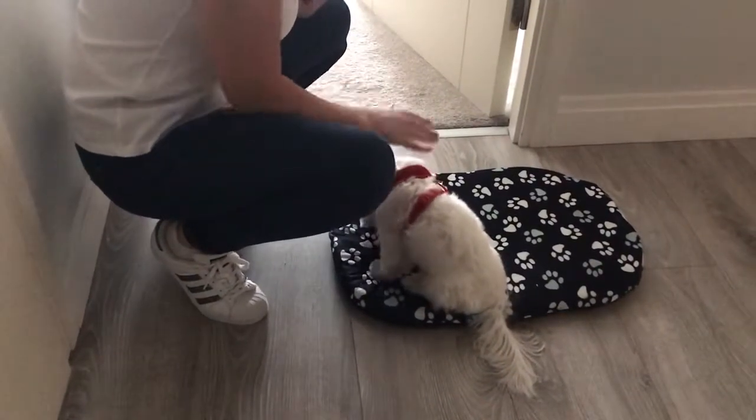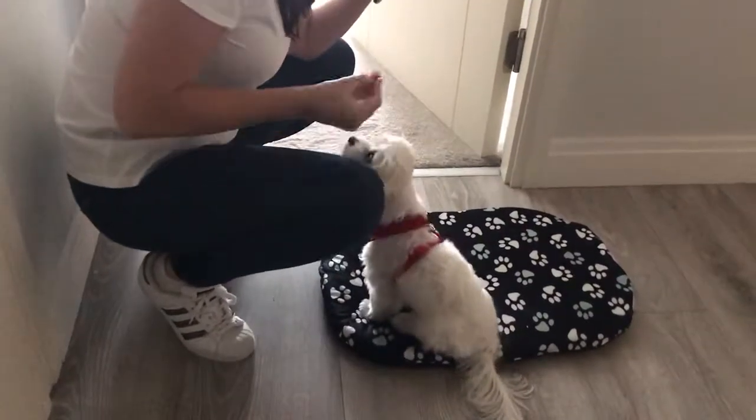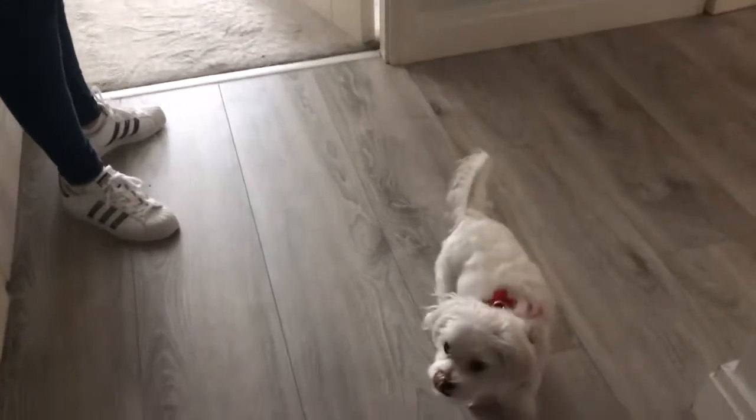You're gonna toss a little piece away, pick up your mat, and say 'finished' so he knows we're all done. And the mat's gonna go away now.